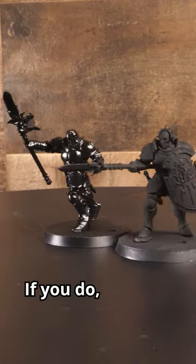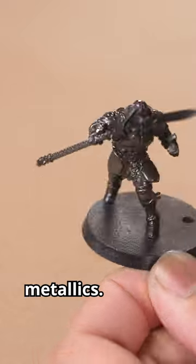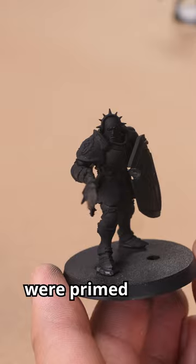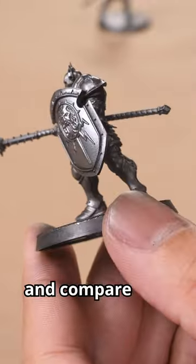Do you want maximum shine on your metallics? If you do, you might want to bust out the gloss. Today we're going to test whether the undercoat matters when painting metallics. We're going to prime one model in glossy black and another in matte black. These two models were primed with the same black but varnished in a gloss and an ultra matte. Then we apply a coat of dark silver and compare the results.